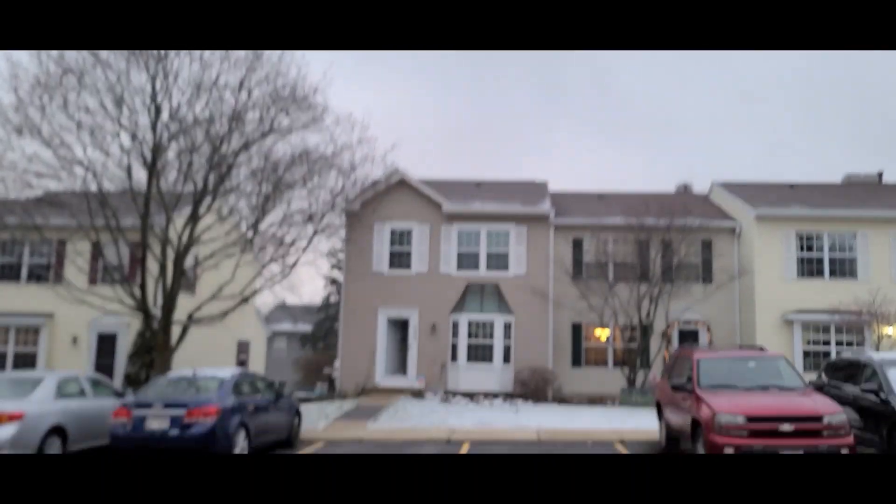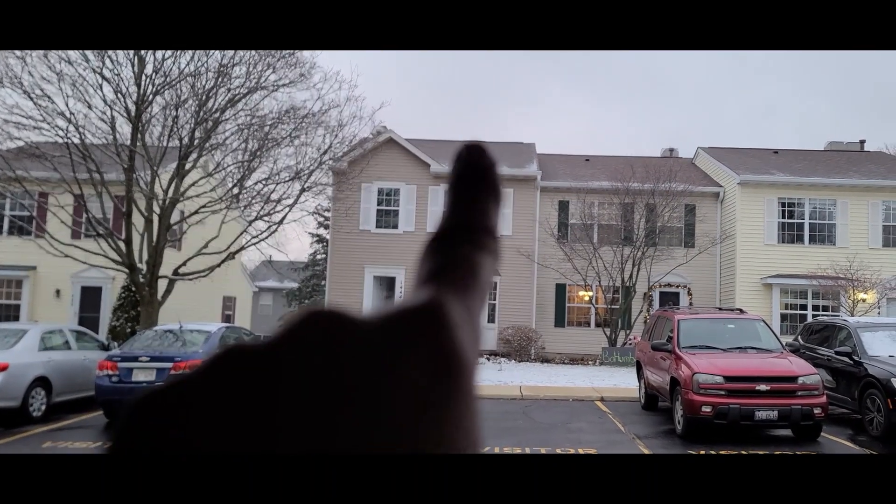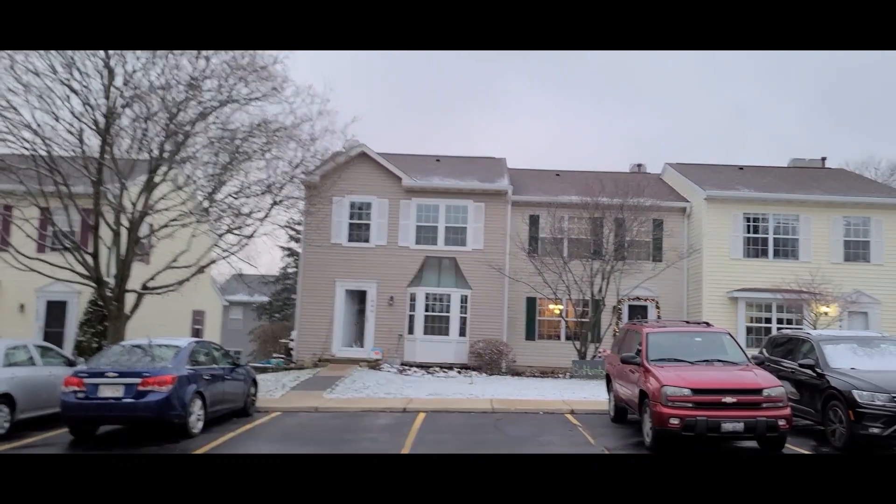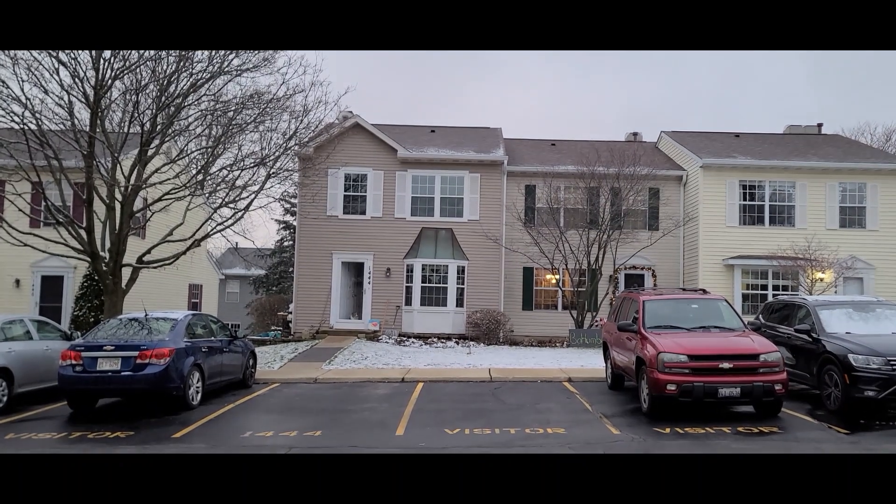Hey friends, it's Michelle with Garden Jargon, and Happy New Year. It's been a minute since I've actually made a video and I thought today would be a perfect opportunity to jump right into the new year. Today is January 5th and I am helping my sister hang a shelf in her bedroom so that she can hang her macrames above her window. That is my sister's house right there and that's her bedroom. So she wants to hang a shelf above that window and above that window and have hanging macrames. So I told her I would do that for her.